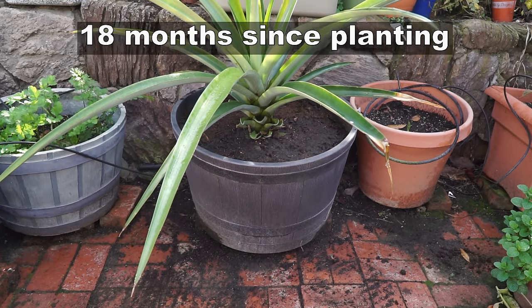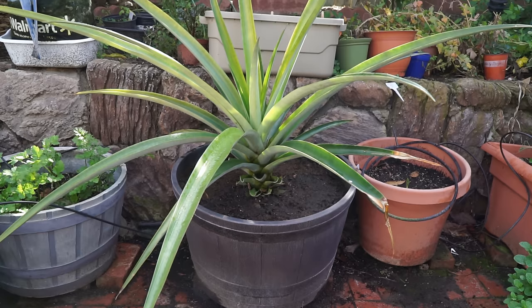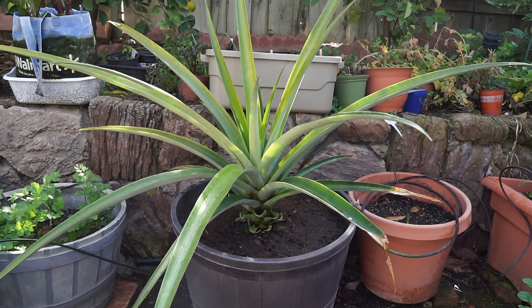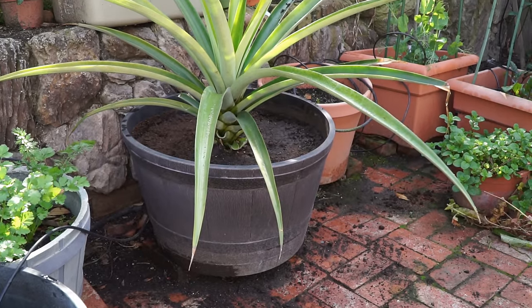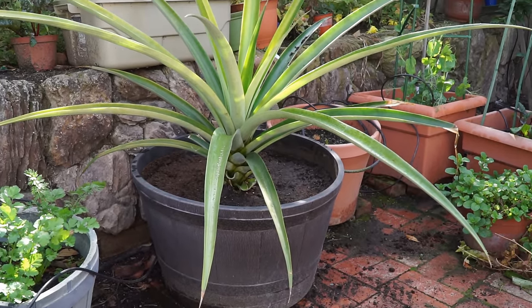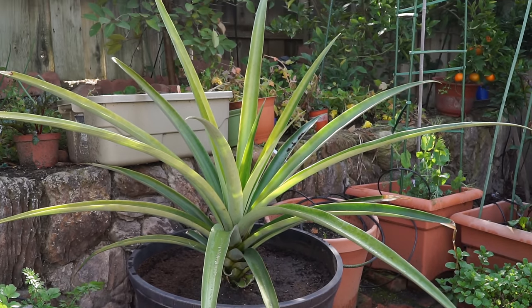It wasn't easy because the pineapple plant has a lot of spines and very sharp leaves, but I managed to do it. This is why I recommend that you start your plant in a whiskey barrel container if you can. The plant looks better and has more space in that container.